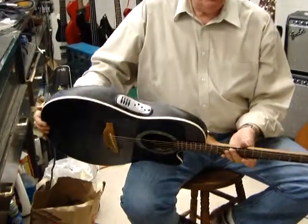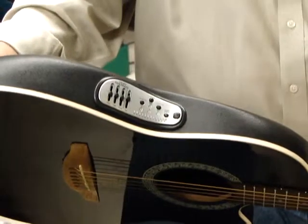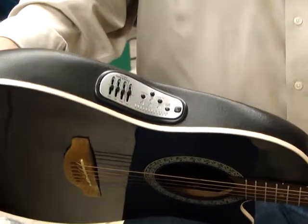It has the Ovation P30 preamp that has volume control, a 3-way equalizer, and a tuner.